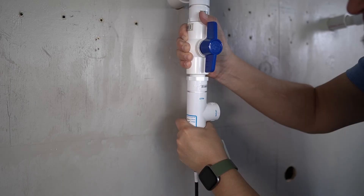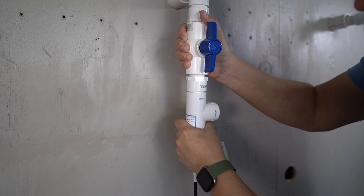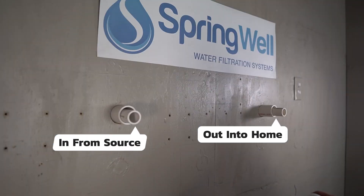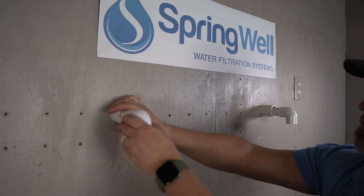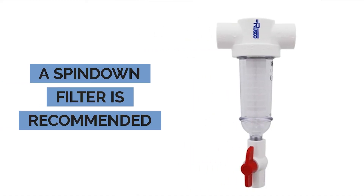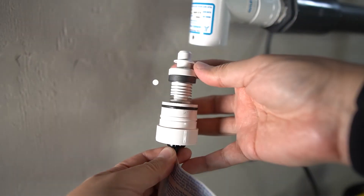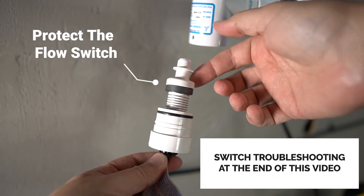A suggestion for DIYers is to cut and fit all the plumbing first and then apply the primer and cement afterwards. Before tapping into your water line, the water main to the home needs to be shut off first. It's also necessary to identify the water flow. Since this video features PVC, elbows will first be installed. A spin-down filter is recommended for the system — a model can be found on the SpringWell website. It eliminates debris or sediment that could prevent the flow switch from operating properly. There is a troubleshooting portion towards the end of this video that discusses this.